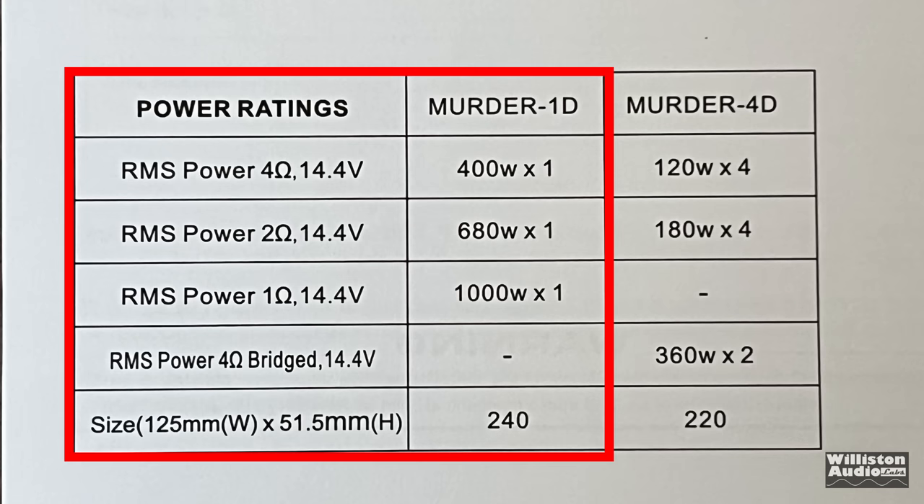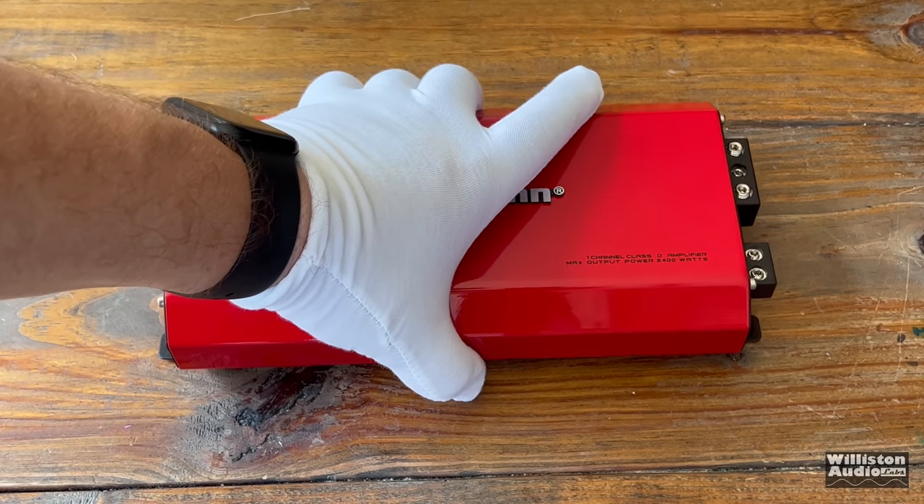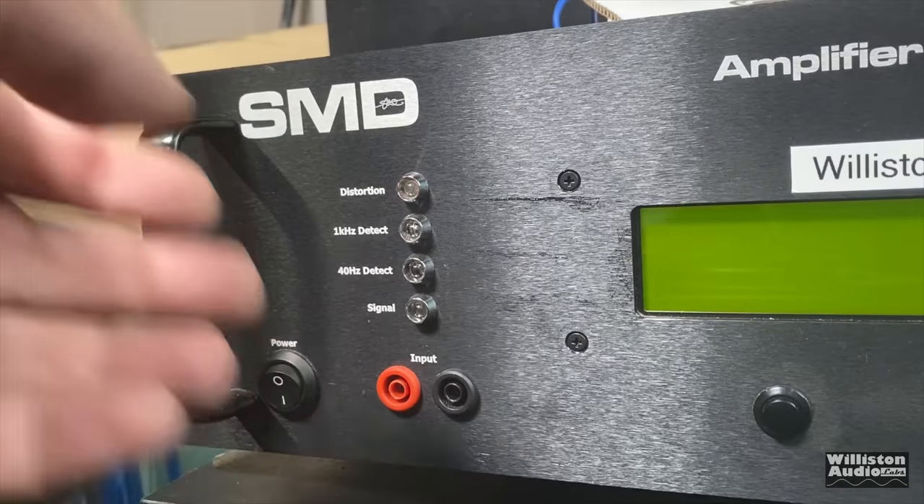Although the box and the amplifier itself say 2,400 watt max, it is rated RMS: 400 watts at 4 ohms, 680 watts at 2 ohms, and 1,000 watts at 1 ohm. If you want to see the internals, you have to stick around until after the amp dyno test, but we will show that.